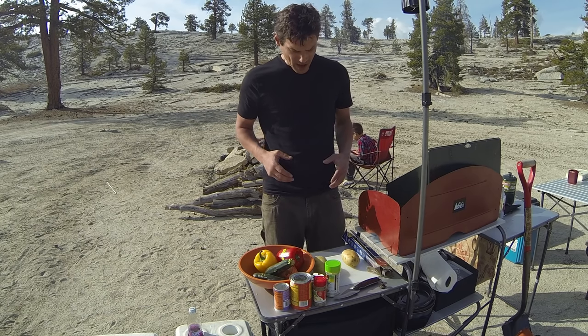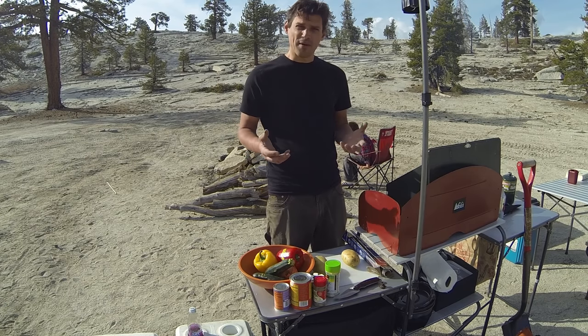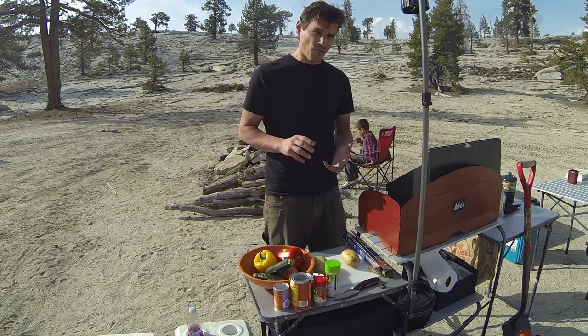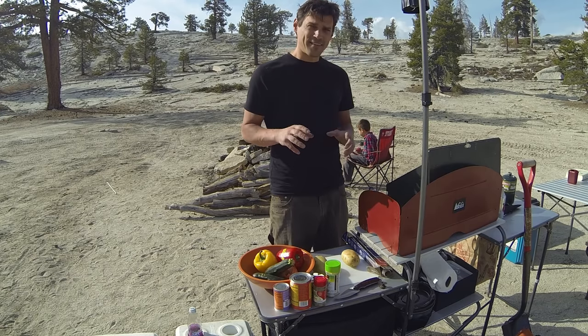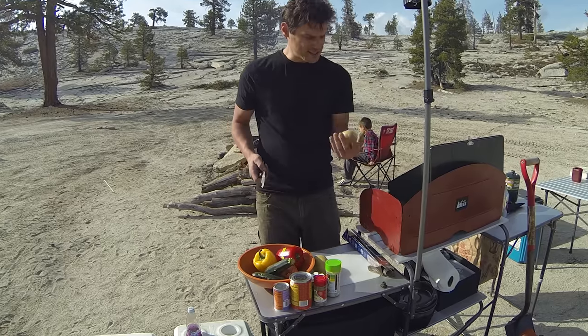Basically, if you've got potatoes, vegetables, various other things, you can chop it all up, put it in some tin foil, and come up with a real nice side dish for anything. It starts with the basics.